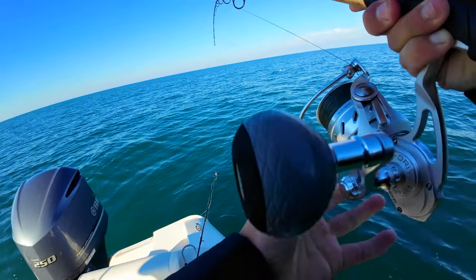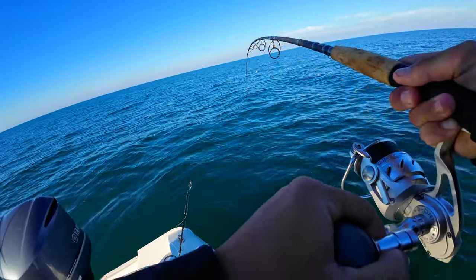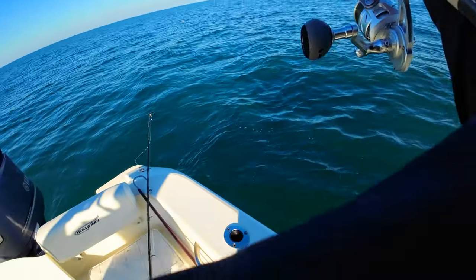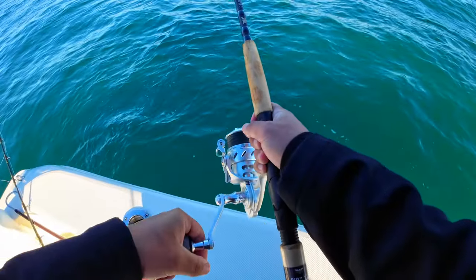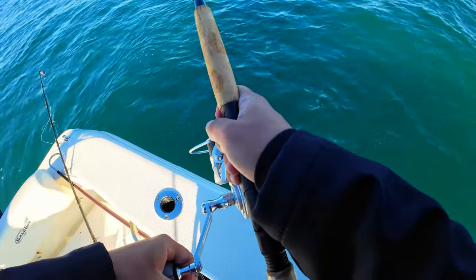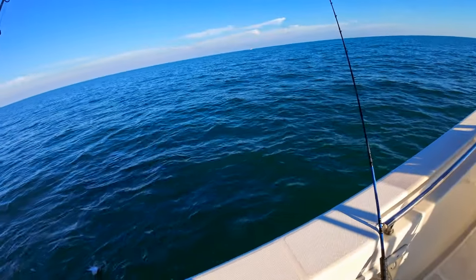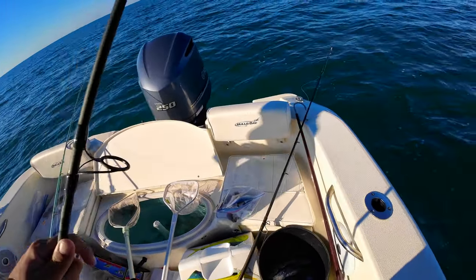Oh yeah! Something ate the free line, guys — something ate the free line, let's go! What is that? Dude, a gag grouper swam up and ate it. No kidding! Look at that, guys — we're in 66 feet of water. If you ever doubt a gag, they'll eat something. This one swam up from the depths to eat it!